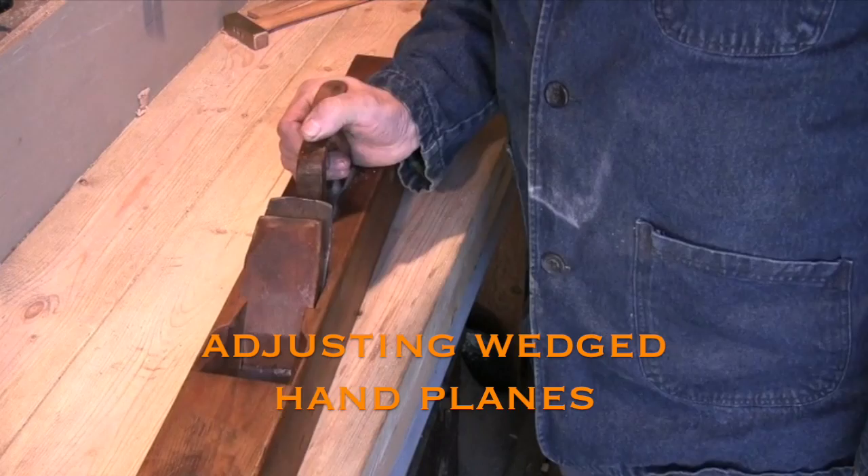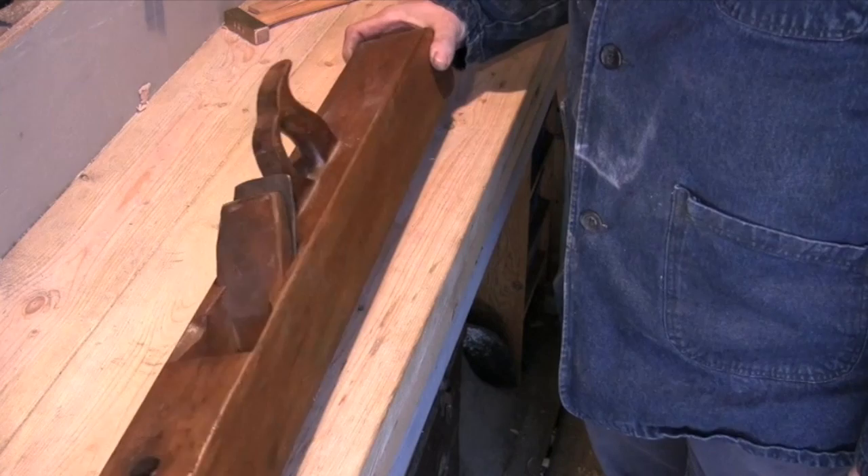What I have here is probably the most common form of wooden hand plane. This one happens to be a long joiner, but they all get adjusted the same way.